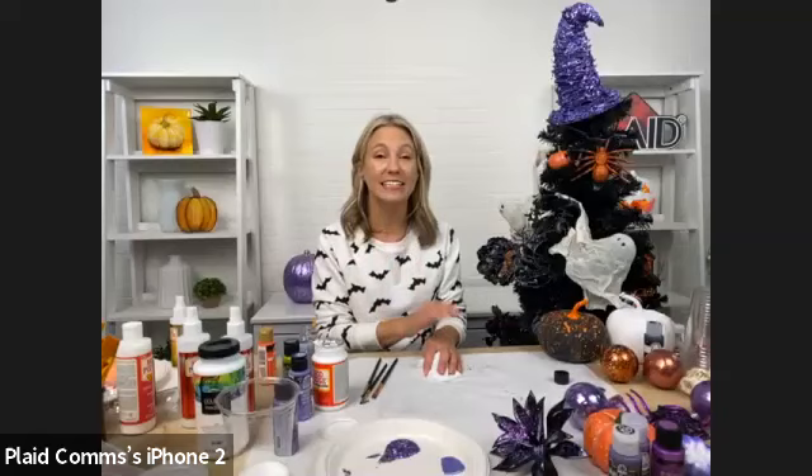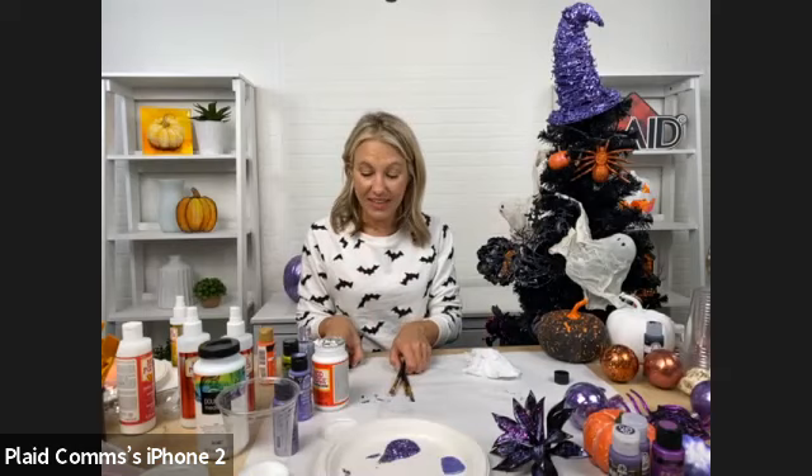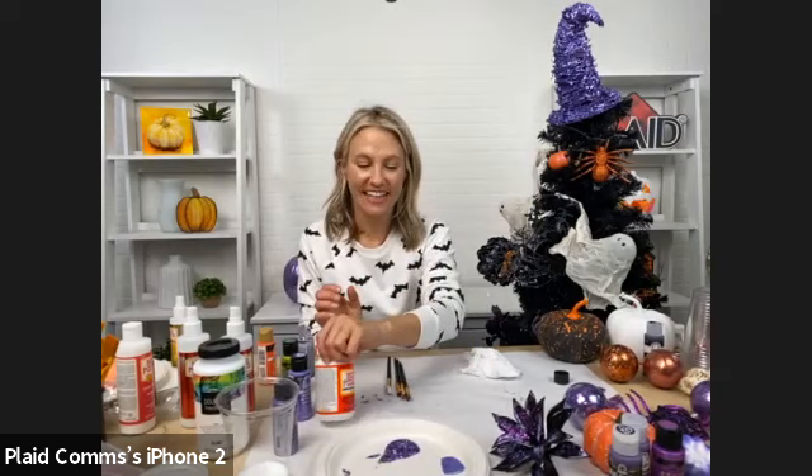One question before we wrap up — Judy had a special request. She wants to see how the pouring medium works. Can you show real quick on that?